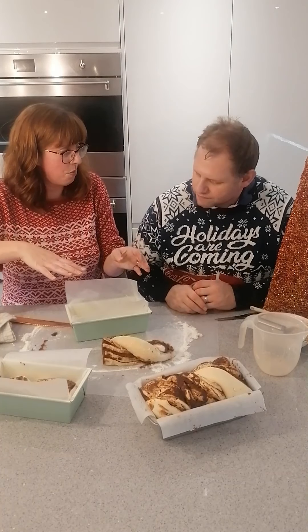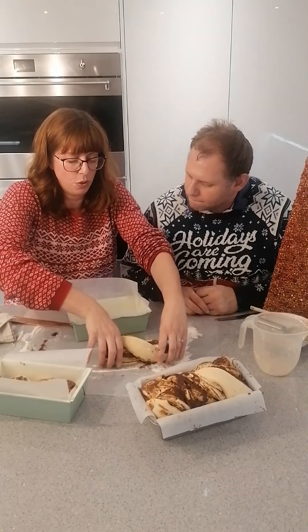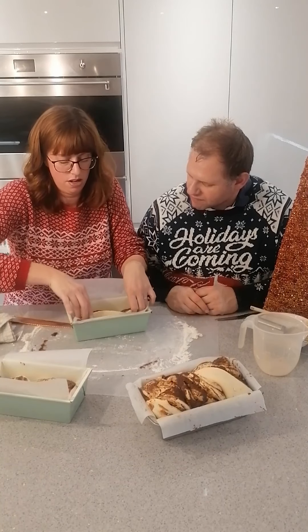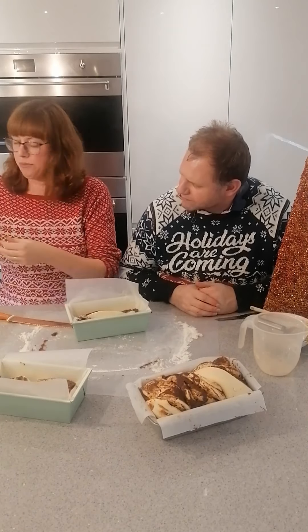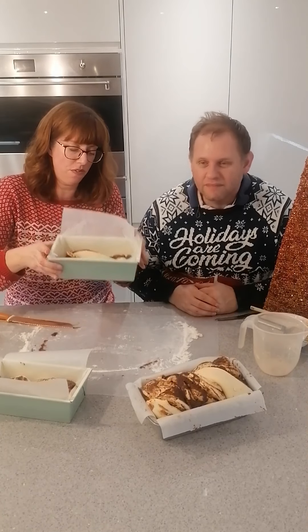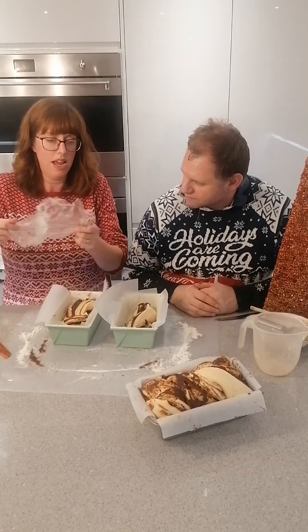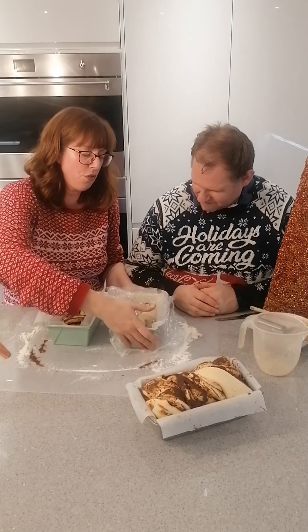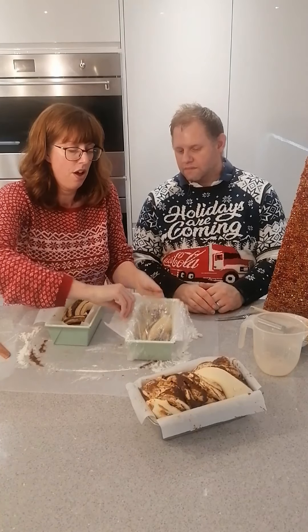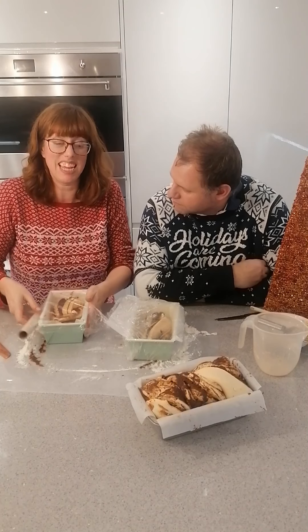I've lined the tin with grease proof paper after greasing it first, so it's not sticking to the tin — one less thing to argue with. I do advise having a wet cloth to your side! There are two loaves now. Cover them with cling film. The one that's been proving is going into the oven now. For the smaller ones, with the mixture split in half, bake for about 20 minutes. For larger ones it will need more time — keep an eye on it.